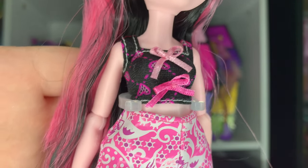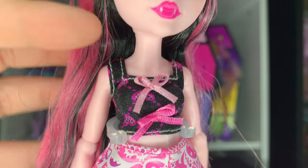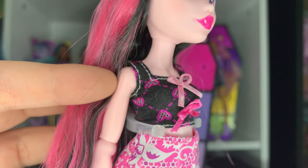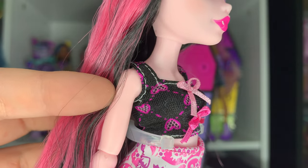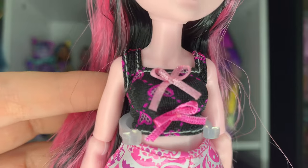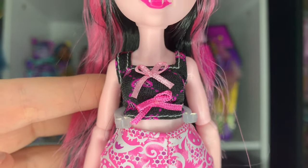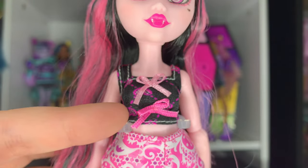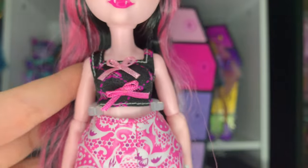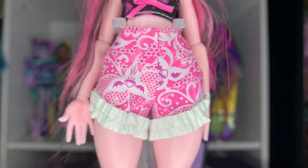Her first top is just a simple little tank top with a square neckline and some white stitching around the edges. It has this pattern — I don't even know what you'd call it — like diamonds but also with hearts around them. Very cute. And then just these two little pink bows, one a lighter pink and one slightly darker pink. She also has the classic G3 chest articulation.